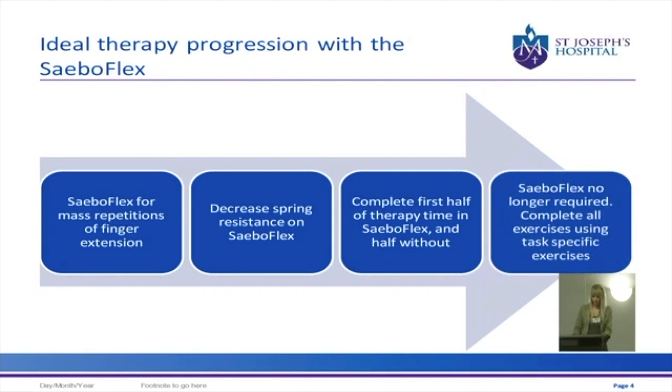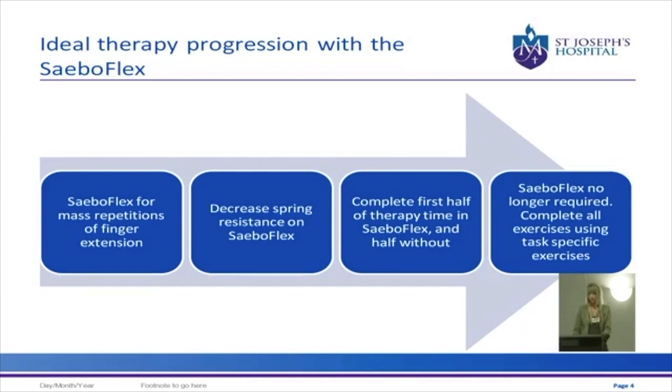Eventually these muscles get stronger. The participant is at the stage where they have enough strength and activation in their hand to do the exercises and achieve their mass repetitions without needing the SABO Flex. At this stage, you can then provide your patient with task specific exercises based on their goals.